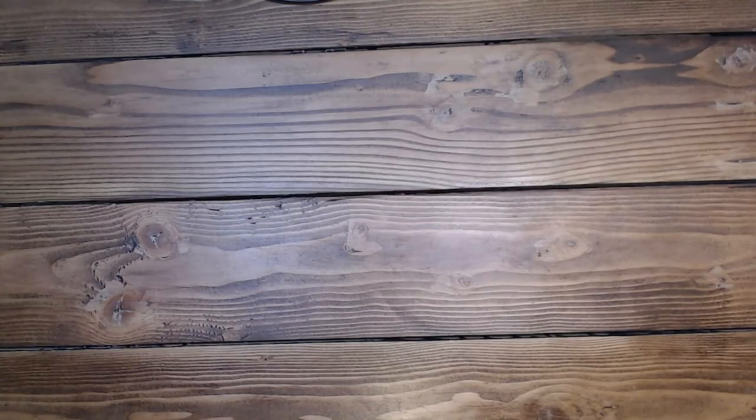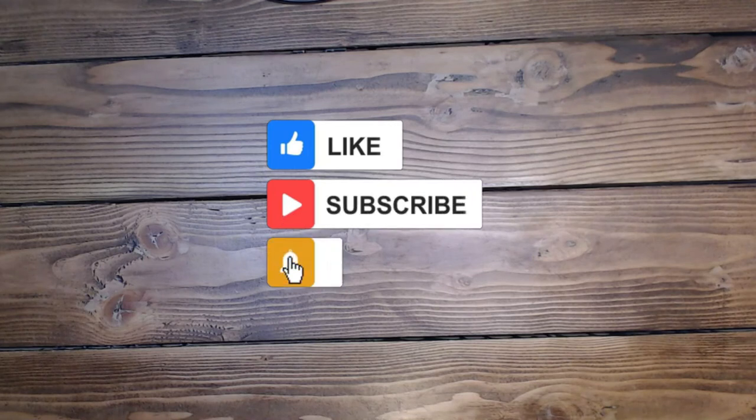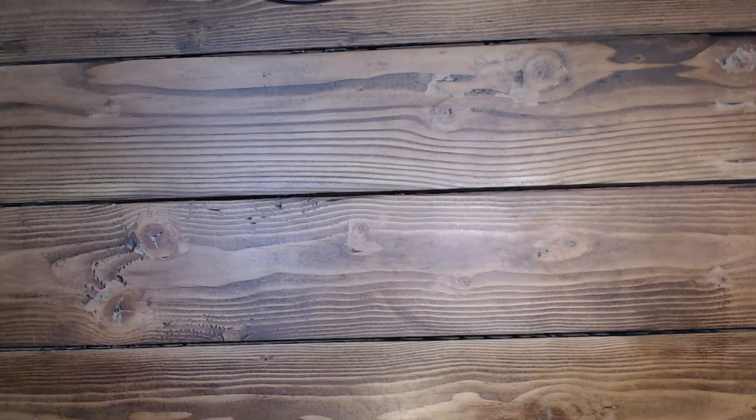Thank you so much for taking time out of your busy schedule to come play today. I really appreciate it. Please like and subscribe if you'd love to see more of my videos. Leave a comment — I always appreciate those and I try to get back as soon as possible. Have an amazing rest of your day. I'll see you guys tomorrow. Thank you so much. Bye bye.